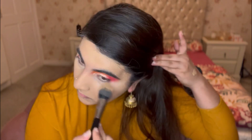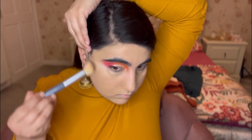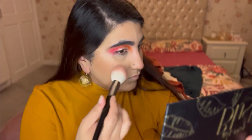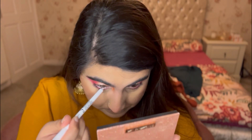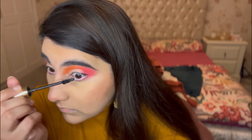Clearing up any mess and going in with concealer to blend out the rest of my face. Setting with powder, then applying bronzer and blusher on both cheeks. Using the same pink shade under my eyes, then adding white eyeliner and finishing the eyes with mascara.